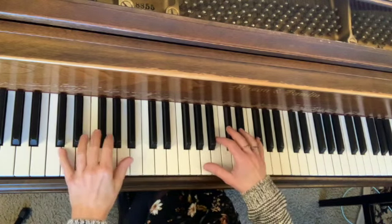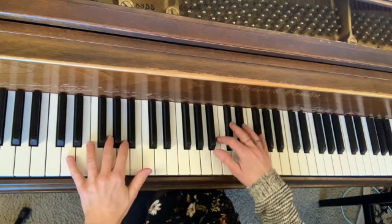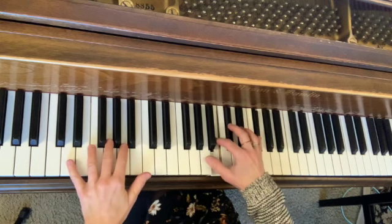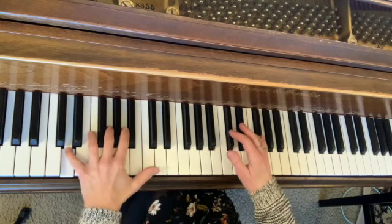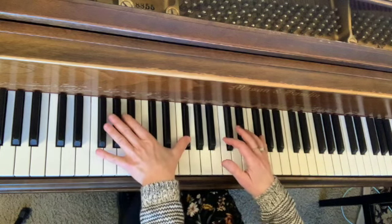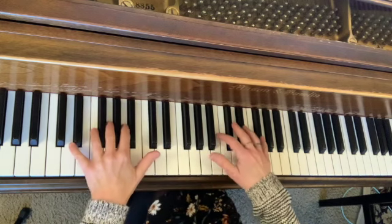The same thing happens again in measure 28. We have the F sharp, and then we actually have another F sharp in the left hand. Let's see what that looks like.